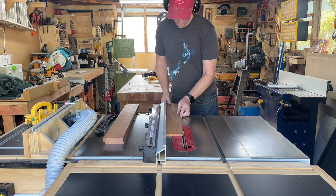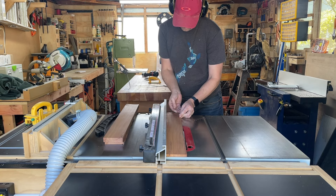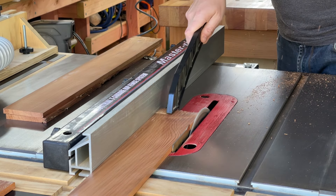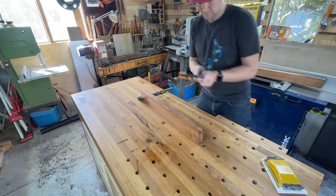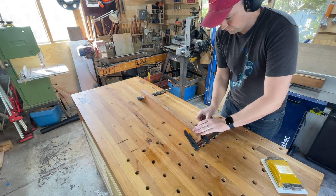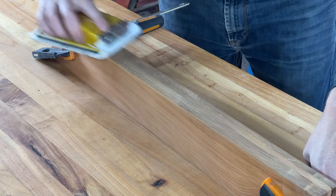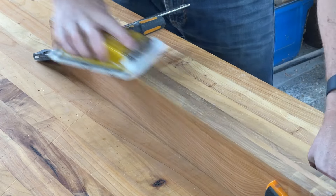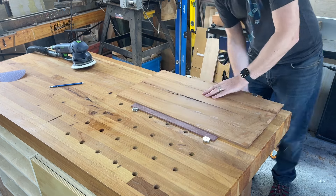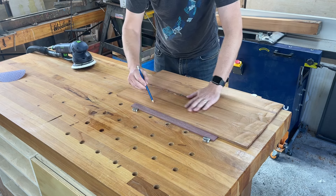With the planks all milled up I can start to cut them down to size. I start off by ripping all the planks to the width of the largest piece I need, which is 90mm or just over 3.5 inches. For sanding the edges of a 10mm board I clamp them all together, which gives me a much larger area to sand and I can do them all at the same time. Similarly when sanding the faces I also clamp them all together for faster sanding.